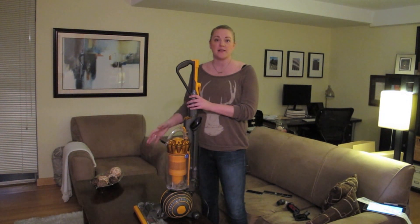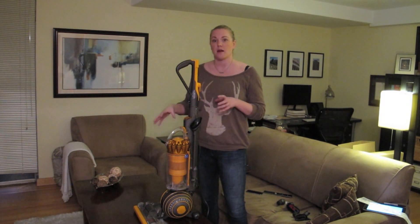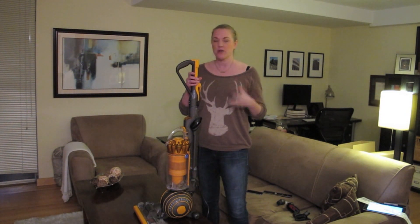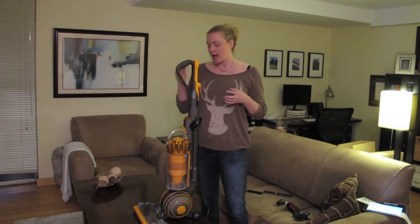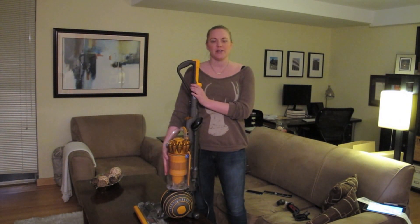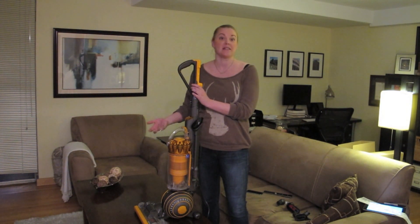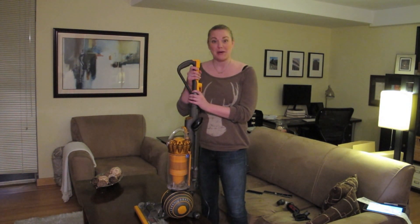On top of the exclusive Dyson Ball technology, it's also got radial root cyclone technology which increases the suction and maximizes the amount of dirt, grime, hair, and other things it picks up. It's actually interesting because the canister here is clear so you can just see how much it actually does pick up when it's doing its job.